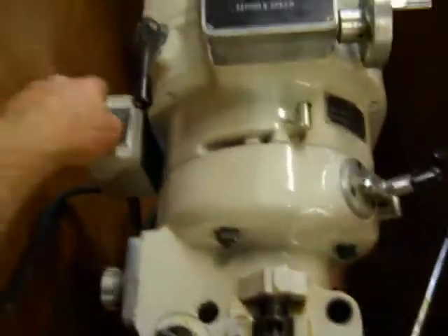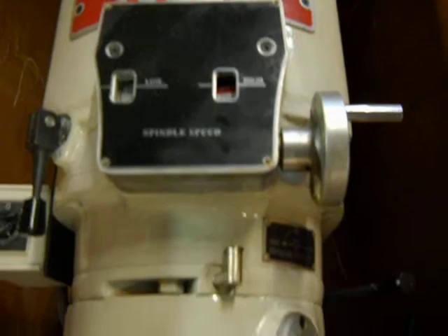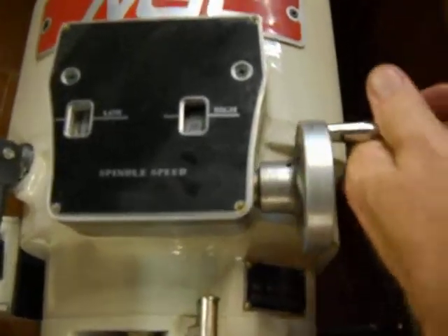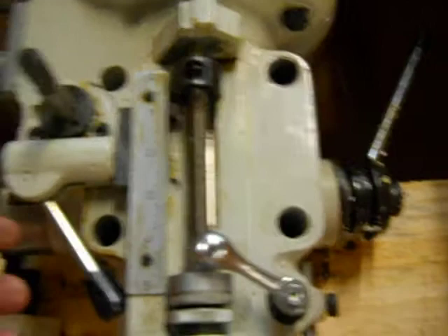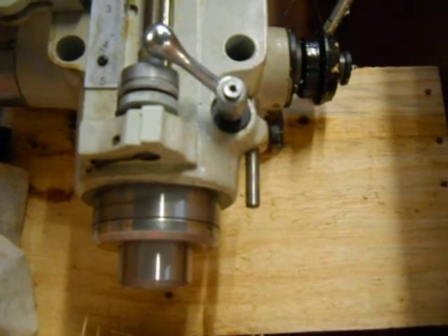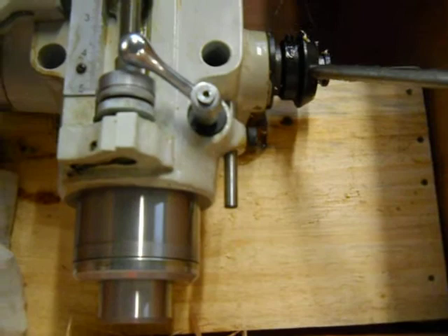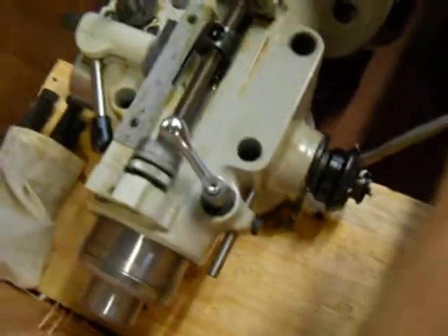We have it powered up so you can watch it run. There's a power down speed for the quill. It does operate — I'll show you real quickly here. It won't go all the way because it's inside the box. It does operate. It operates very nicely.